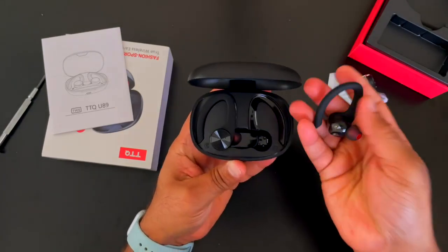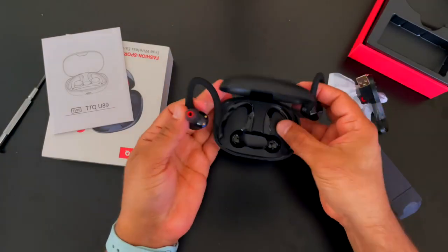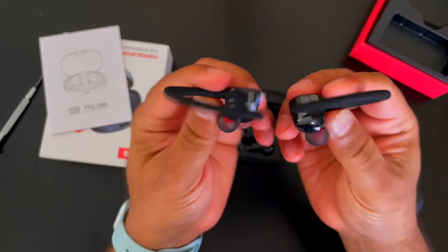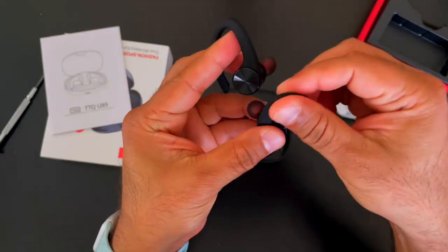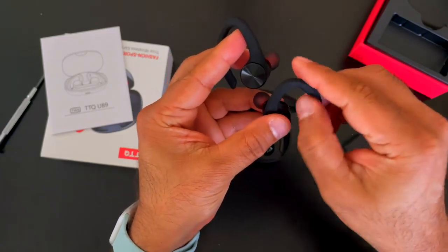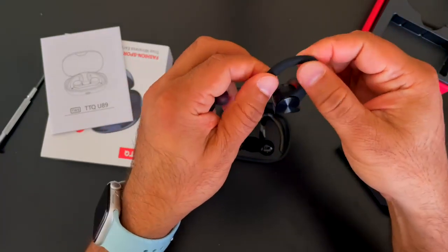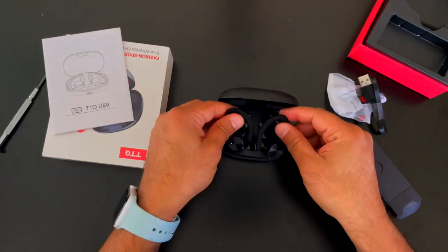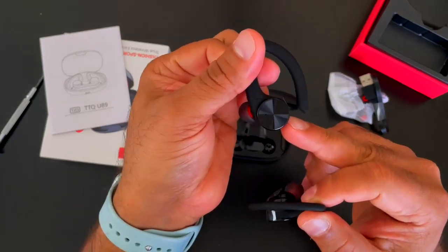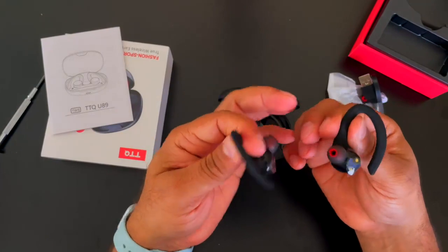Let's take these out. They're pretty good weight-wise — they come out just like that. They are really well made. These ear hooks have a little softness to them, so I think they will fit and stay nicely around the ear without hurting your ears or your ear lobes. It looks like they go into pairing mode as soon as you open the case or take them out of the charging case.